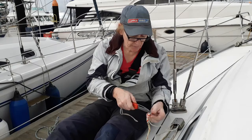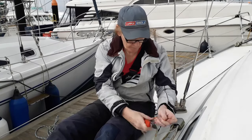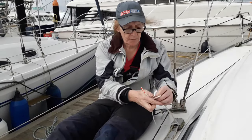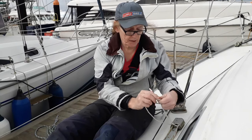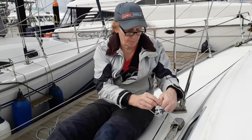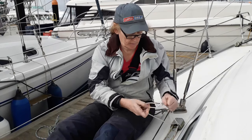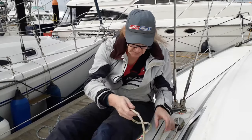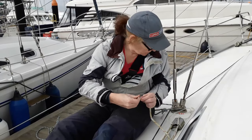Then I just repeat the procedure for the next one, making sure that doesn't go anywhere. I'm just going to put a little reef knot in it — I don't want this leaving before I'm ready for it. That's that one out of the way. Next one — granny knot. Whatever.